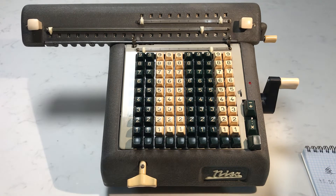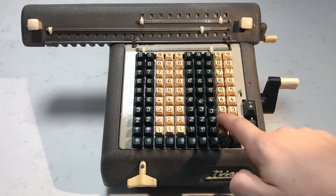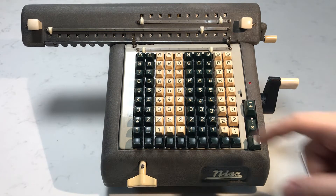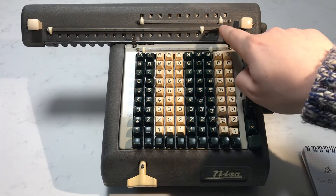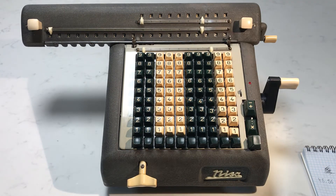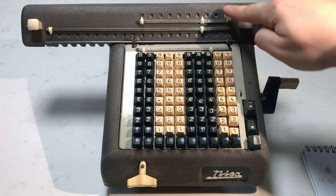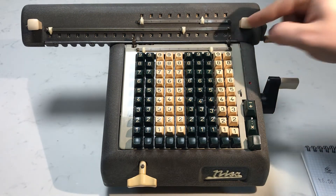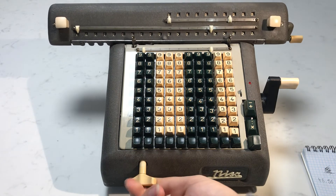We're going to do a division with a decimal place. If we want to divide a number with two decimal places — 43.21 — we want our answer to have one more decimal place than our starting number so that we can round up. Our starting number has two decimal places, so we want our answer to have three decimal places. The same rule of adding the decimal places on the keyboard and the upper display applies here: two plus three is five, so we want five decimal places in the bottom display.